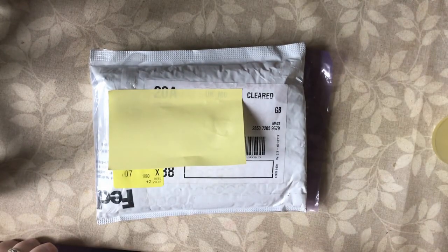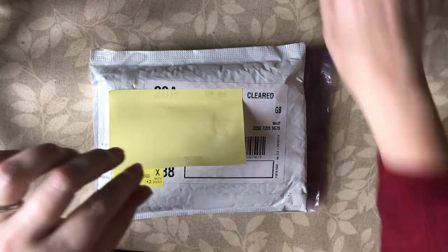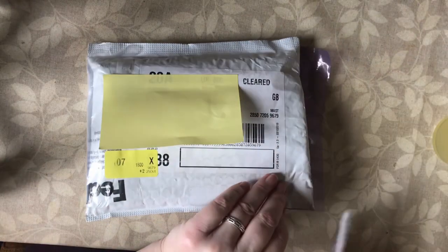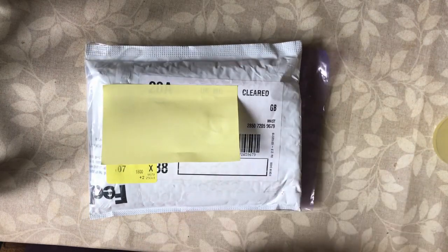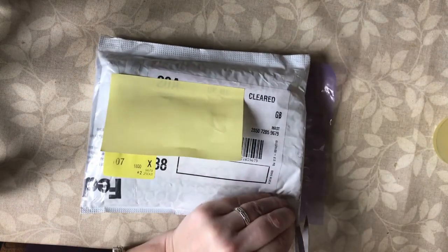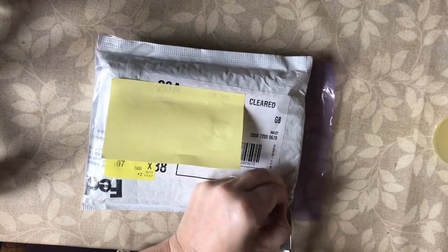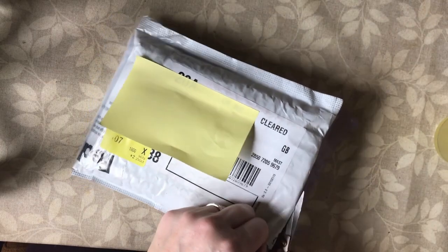Hello and welcome to Dabbling in Journals. Today I've got my unboxing of my LaCalle traveller's notebook that I ordered for my birthday — it's just two days after my birthday, so that wasn't too long to wait. I can't wait to see it!